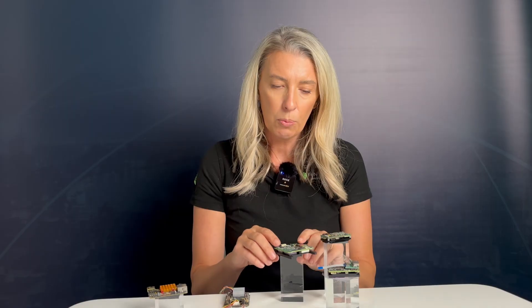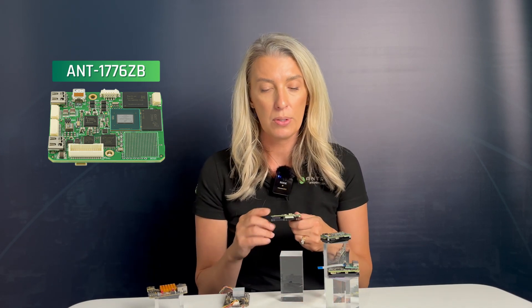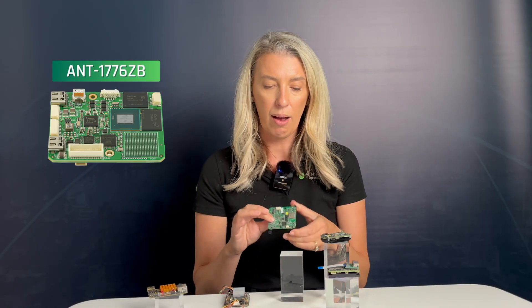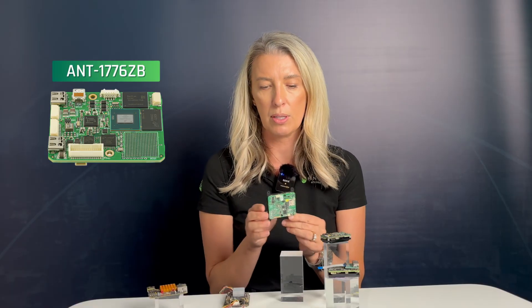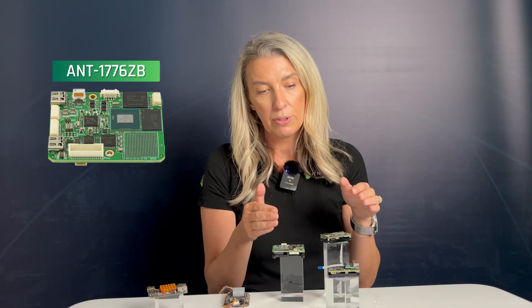We also have the 1776 ZB, designed to work specifically with the Sony LVDS zoom block camera range. It is the same size as the Sony zoom block camera, designed to mount onto the back of the camera, but it can also accept other inputs as well. Across the entire 1776 range, an additional benefit is that they come with a low-latency software decoder included with purchase. Glass to glass, you can expect a latency of around 100 milliseconds, providing your network is clean and clear.